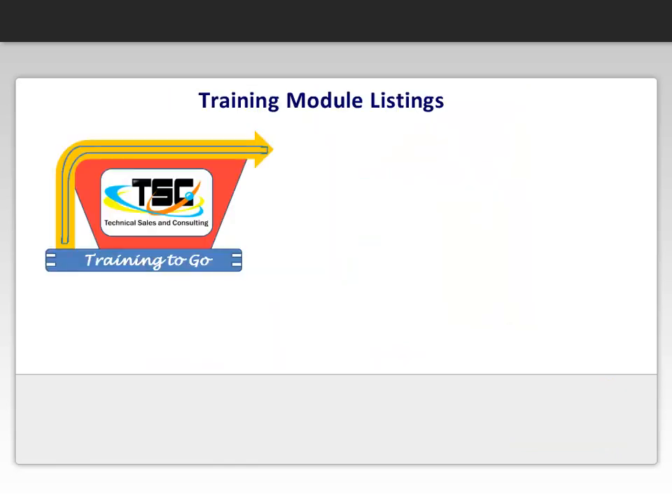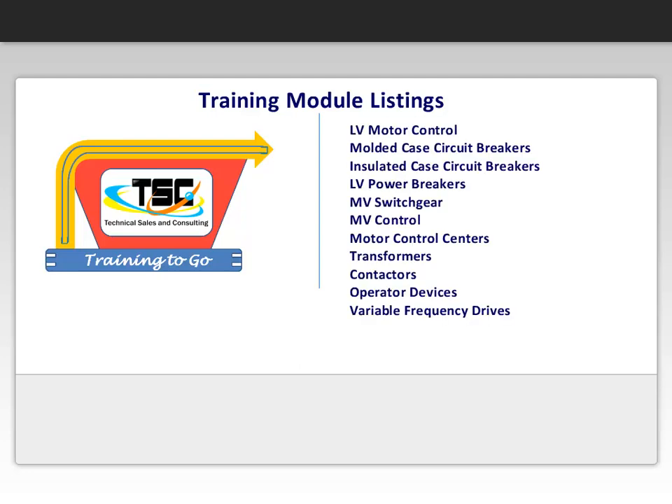We hope you enjoyed a sample video of our online e-learning module. This clip is from one of our many available modules. We are always working on new modules, but here is the current list of developed lessons: low voltage motor control,